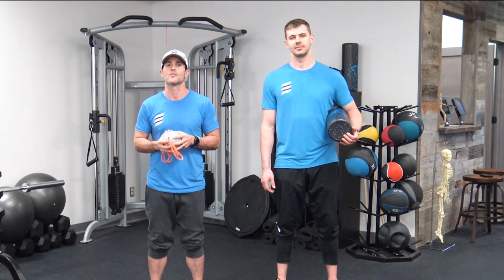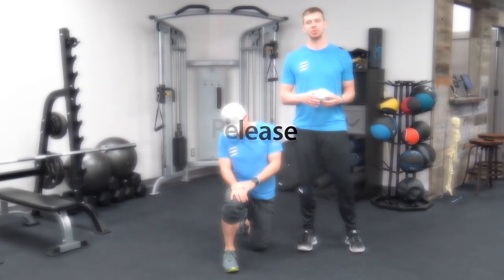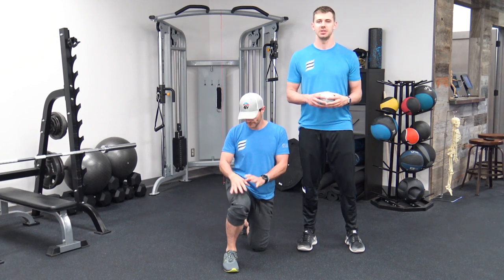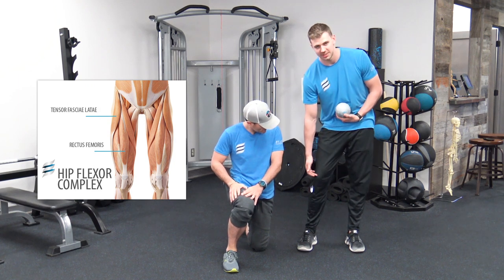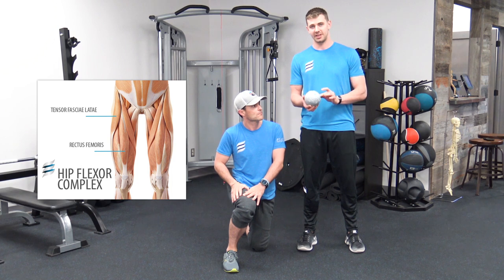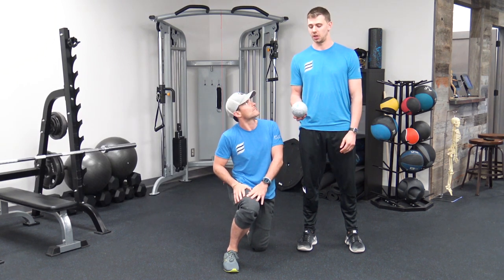Let's get right to it with a release of the quads and lats. Our first myofascial active release is going to be on the quads, which is the muscle that runs down from the hip towards the knee. We're going to use this fluid fascial ball — it's a five-inch ball that works perfectly for getting into the muscles in the quad.